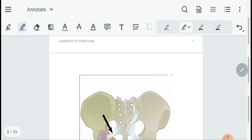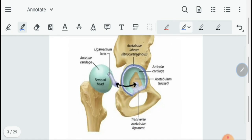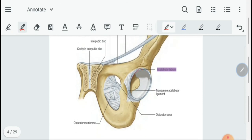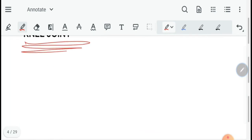The acetabular labrum is a fibrocartilaginous disc covering the acetabulum. Its purpose is to deepen the socket for the hip joint. It is attached to the margins of the acetabulum all around, except at the acetabular notch. As you can also see in the diagram, it is a fibrocartilaginous disc attached to the margins of the acetabulum.